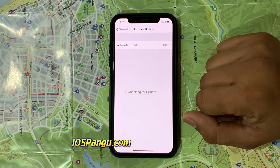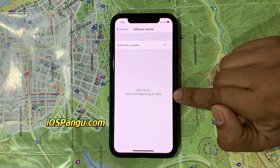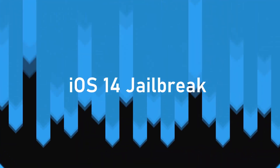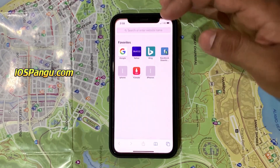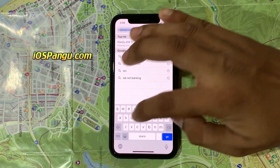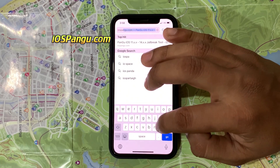Here you can see the iOS version installed on my iPhone 12 Pro Max, which is the latest one. So let's proceed to the iPhone jailbreak. First of all, you need to visit the official site, which is iospengu.com, and let the site load completely.